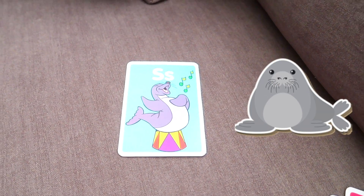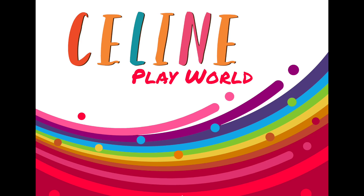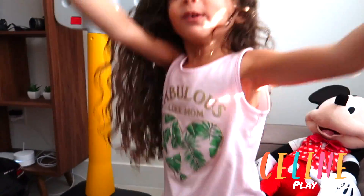This is a sea lion. He's like... he's singing? Uh huh. Hello! Hey! Welcome to Celine Playworld. Is that Celine Playworld? Yeah. Celine Playworld. Okay, what do you have today?